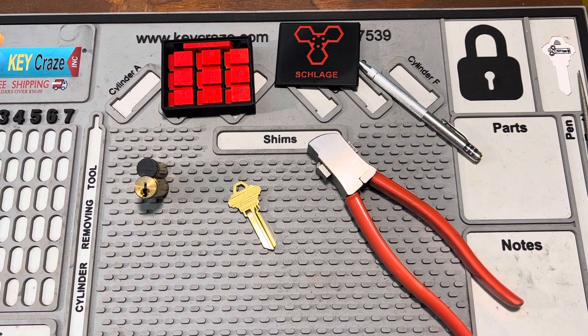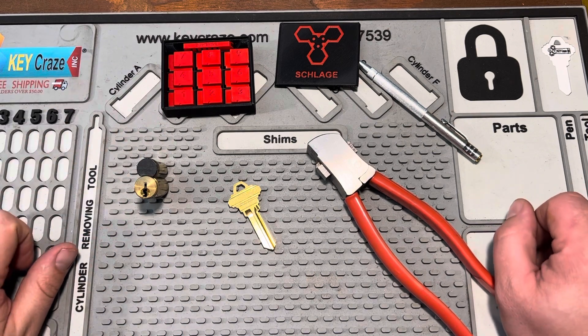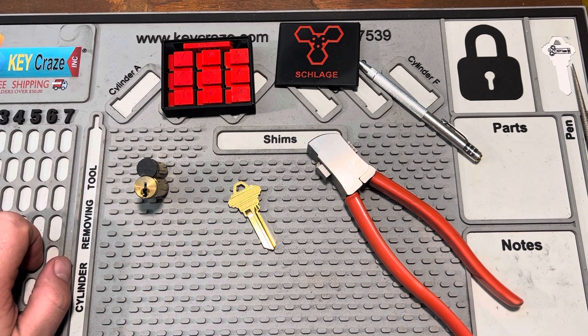I did encounter one issue with this so far. I have gotten a couple keys to work, but it's one of those things that we're going to experience together. You're along for the journey.